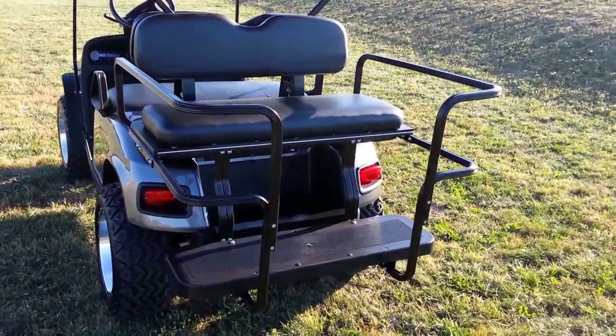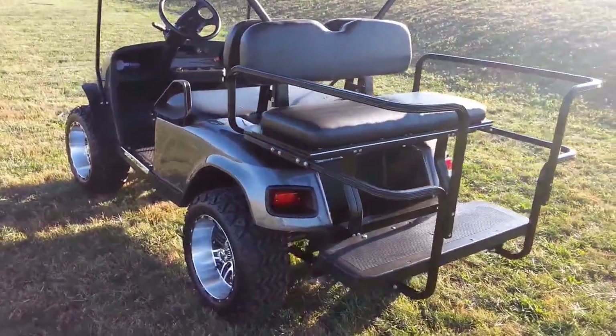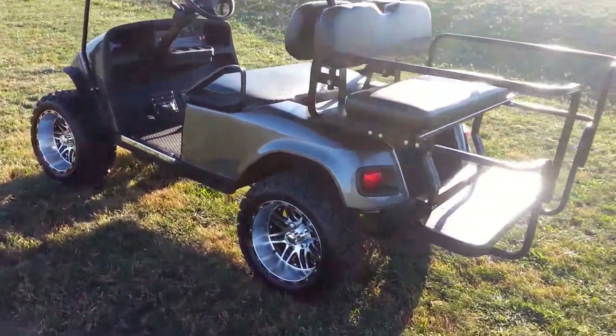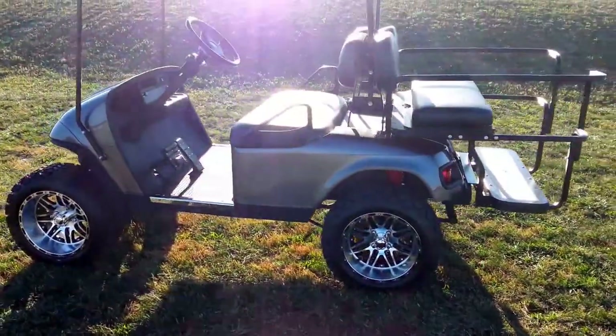The ultimate light kit has headlights, taillights, four-way flashers — as you can see in the video — an electric horn, and turn signals. We have also just recovered the front seats with E-Z-GO factory replacement covers.